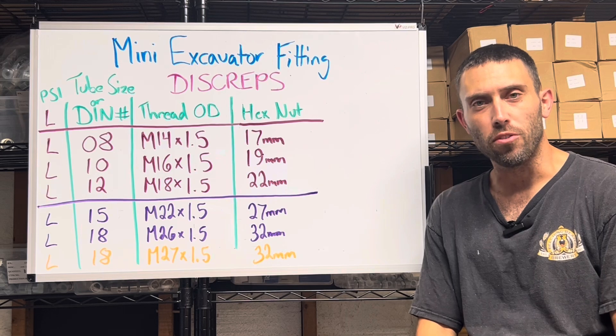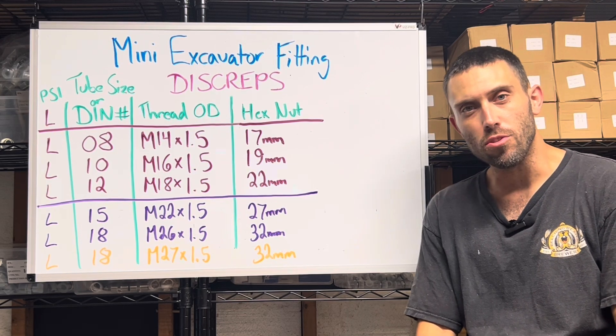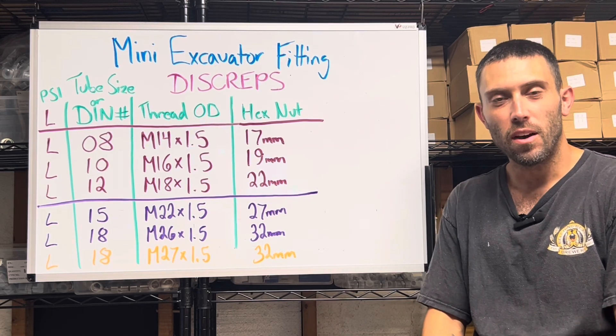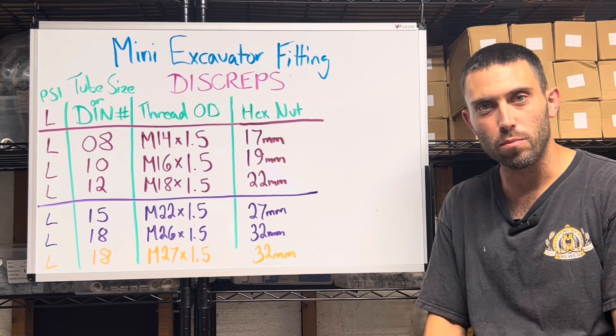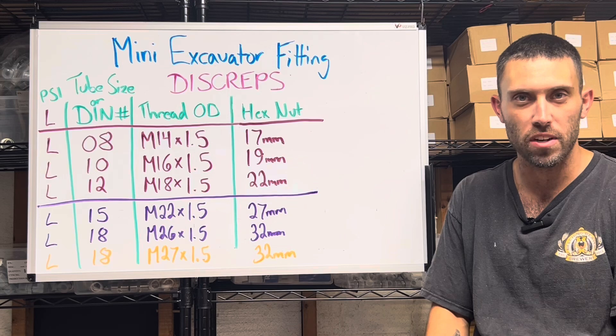Hi everybody, Cam Sweet here from the Garage Connection and Central Digger Supply, coming to you with probably the most important video that I have made to date. We've identified the source of a lot of headache with these hydraulic fittings, and we're going to talk briefly about what's going on and what we think we can do to remedy it.